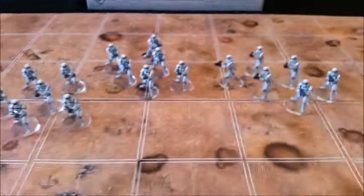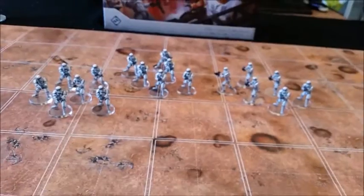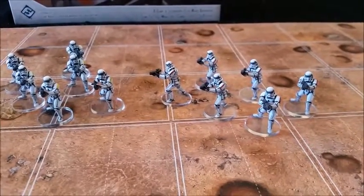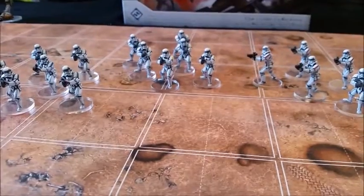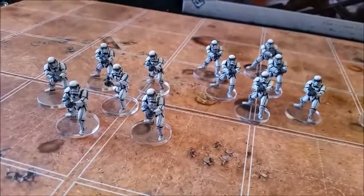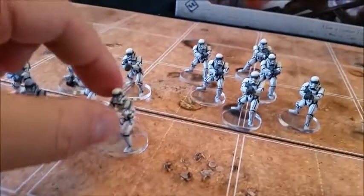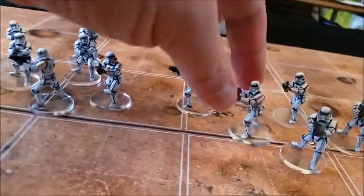These are the Stormtroopers — keep in mind these are two boxes worth, they don't all come out of one box. They're predominantly white, which as anyone who does painting knows is a nightmare, but I think they came out all right and they look great with the Litko bases. I've differentiated them into three squads: one squad has a blue stripe on their shoulder pad, one has a yellow stripe, and one has a red stripe.